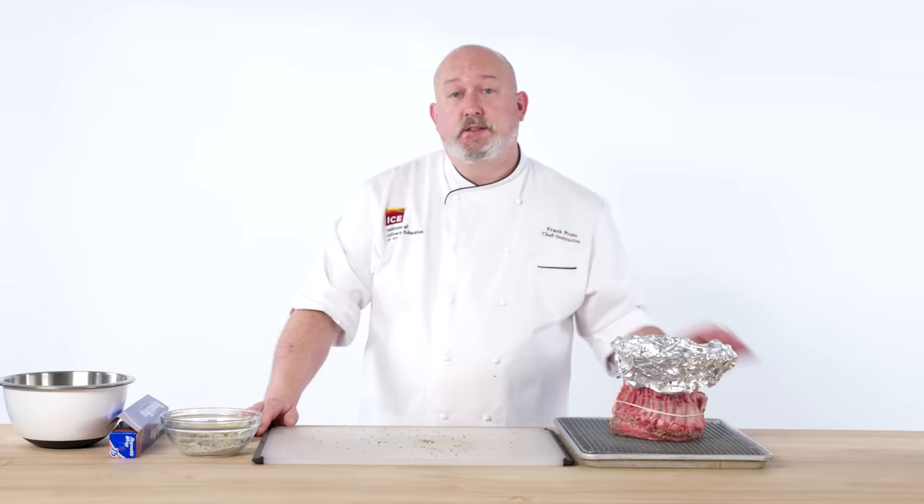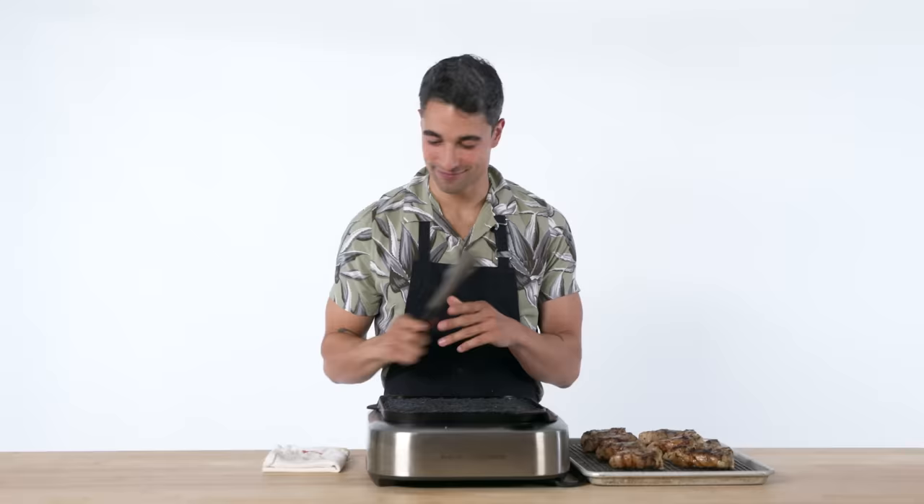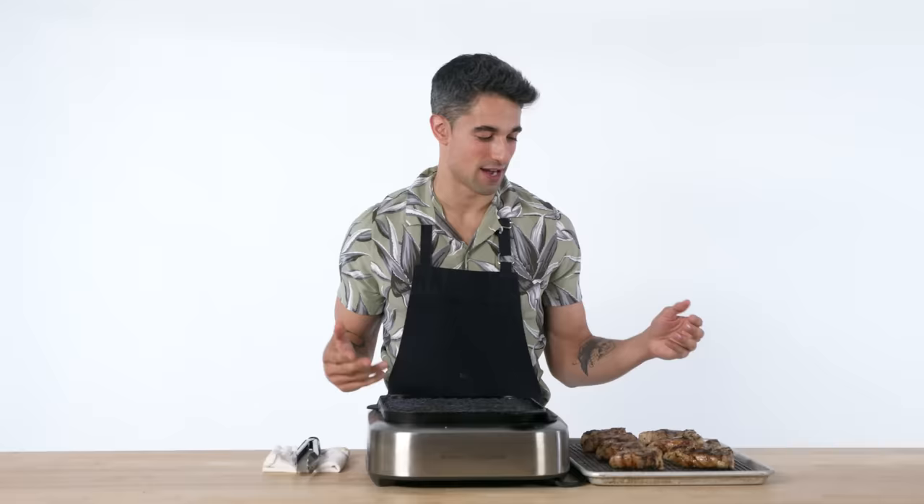This is going to go into about a 425 to 450 degree oven for about 10 minutes just to start the browning process, and then we'll lower it down to about 325 to 350 until it hits an internal temperature of about 120 to 125. The hallmark of cooking meat, I feel, is to let it rest. You don't touch it, you just let it sit.